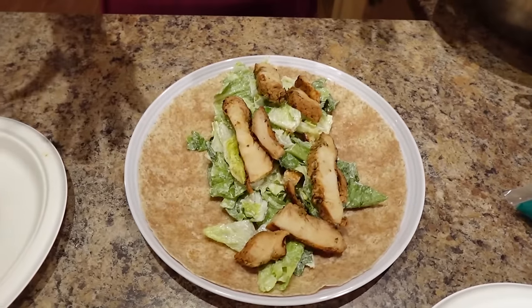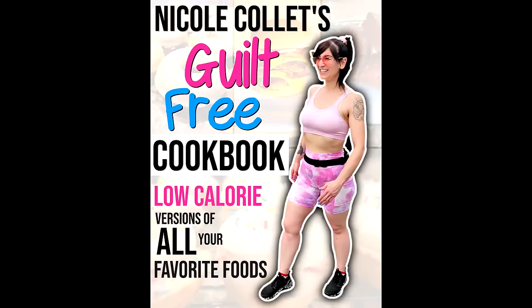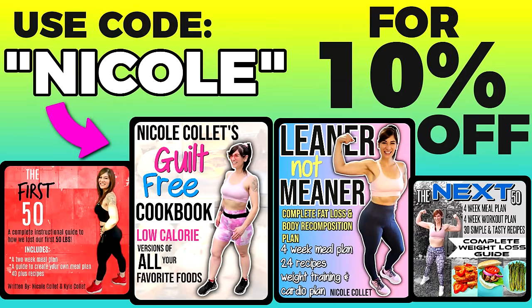If you love tasty low-cal recipes, you can buy my guilt-free cookbook. It's low-calorie versions of all your favorite foods - I've got a low-cal Big Mac, pizza, protein ice cream, cupcakes, waffles, pancakes - you name it. There are 63 tasty recipes in there. The link is down below and Code Nicole will save you 10%.